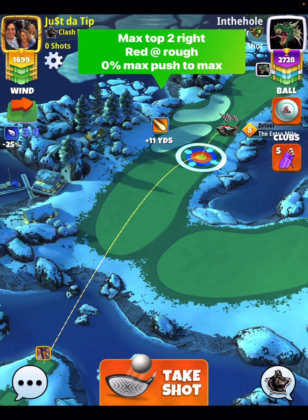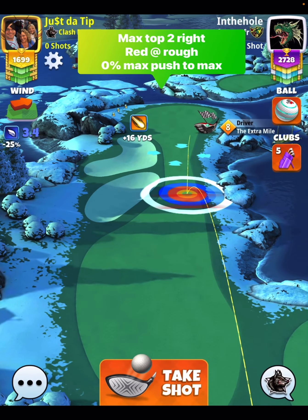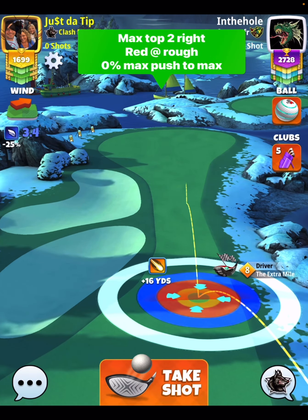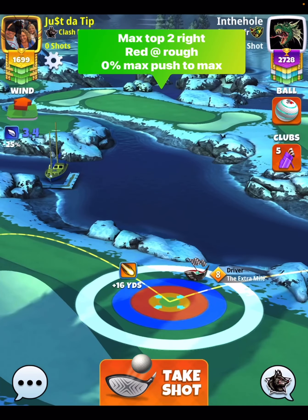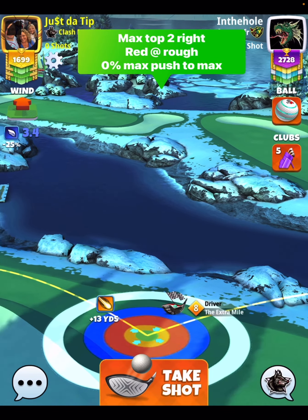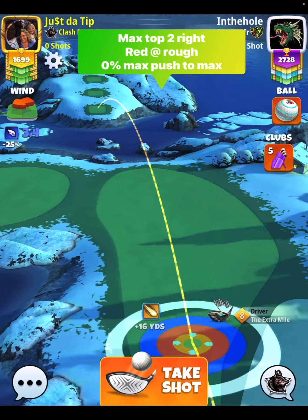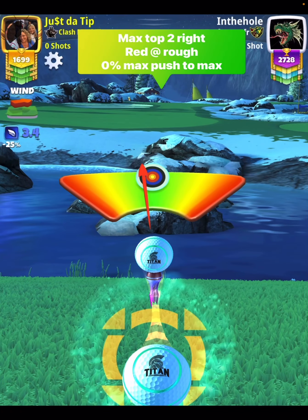We're excited to be done with the Nine-Hole Cup. Max top, two bars aside, it's been to the right. Red ring at the rough, just like this, then you can pull zero percent at max. And then if you're feeling greedy and want a bunch of yards on the drive, you can go ahead and push it back up to max as well. That'll make it harder to hit perfect and overpower though.